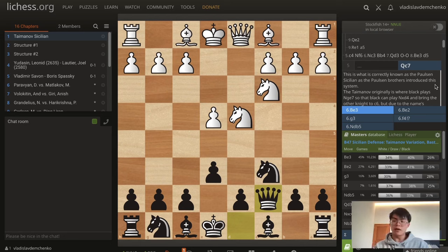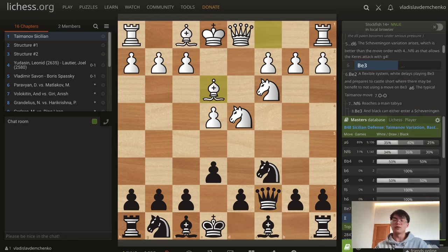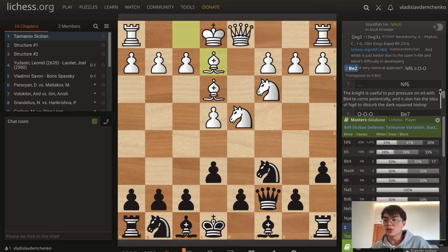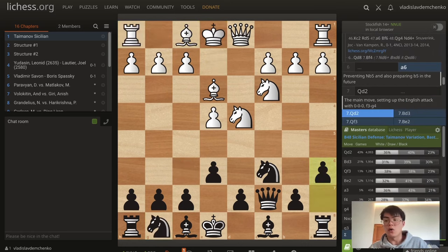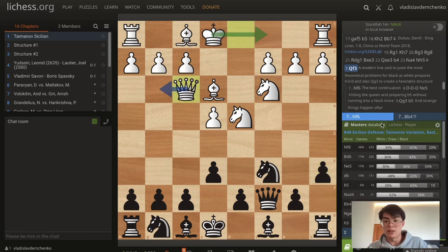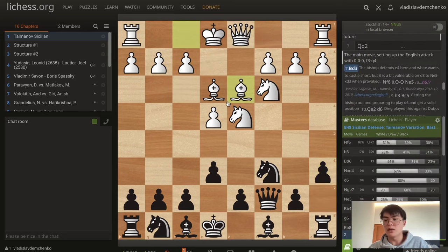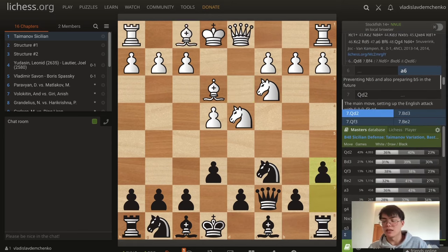So the main move is bishop e3 on the 6th move. After a6, white has a variety of systems to choose from. They can play bishop e2, which just transposes to the line we saw before. Or they can play queen f3, which is the modern move, preparing the idea of queen g3 as well as long castles. They can also play bishop d3 here, which defends e4, but I don't think it's the best option — it's definitely playable though.